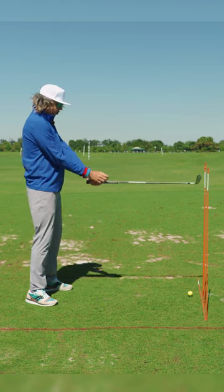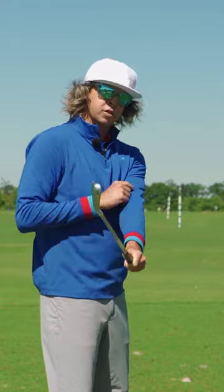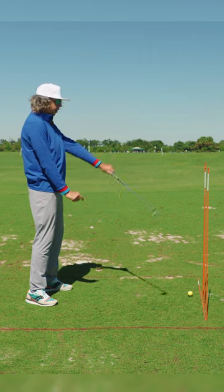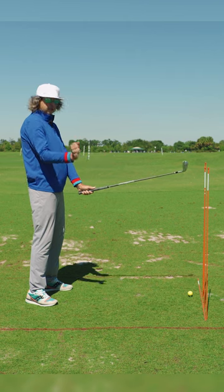What you'll notice is I don't have any deviation in what the golf club is doing, which also means I wouldn't have any forearm roll, which would drop it below parallel to the ground. I wouldn't have a lot of up and a lot of lift right here, which would take it off the plane.